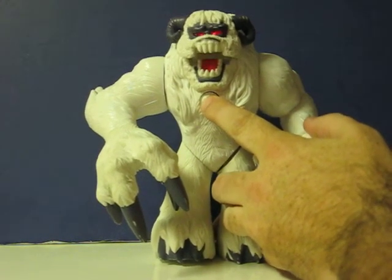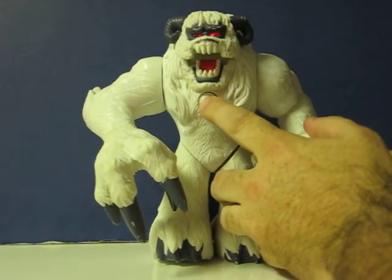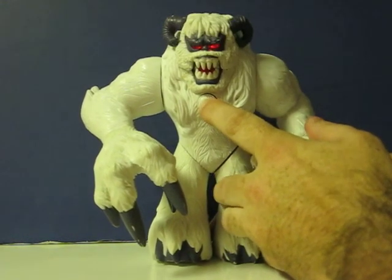What's this, how do you say this? [Wampa roaring sounds]